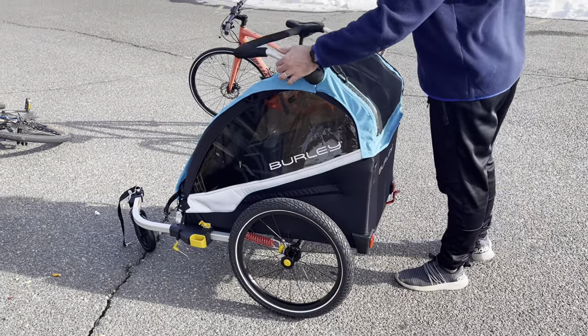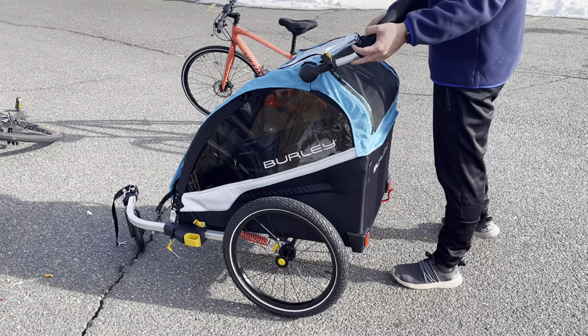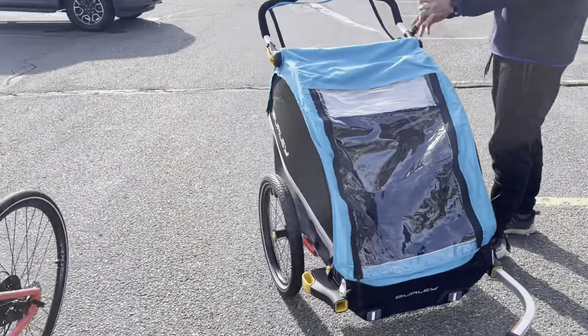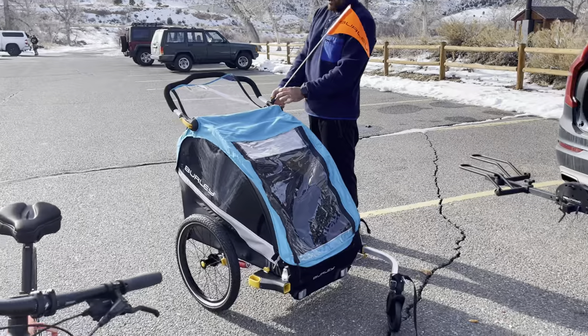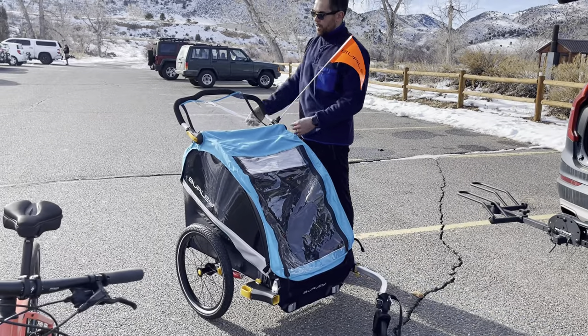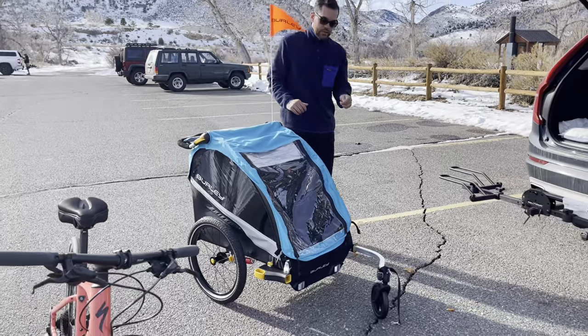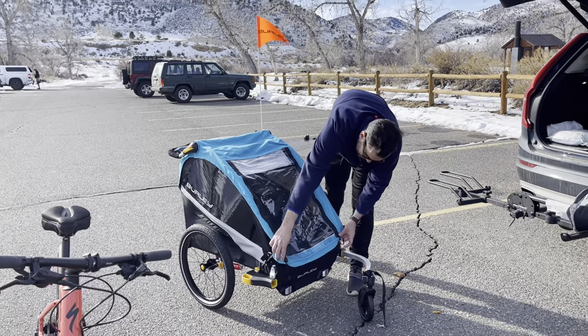Moving to the front part — my son was noticing the flag, so we can put the flag here. Again, the quality is such good quality on this buggy.